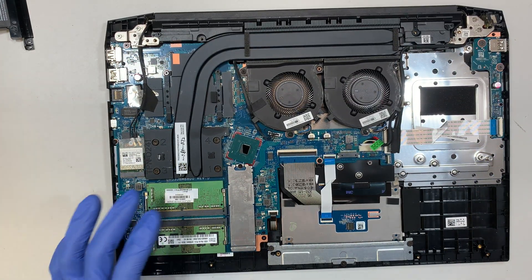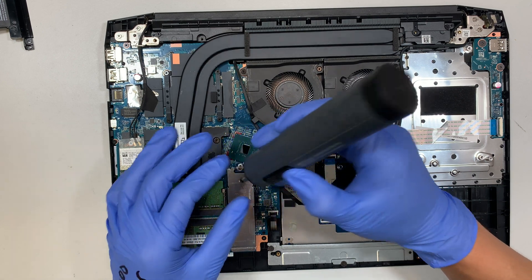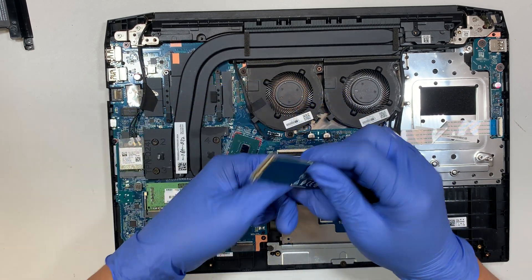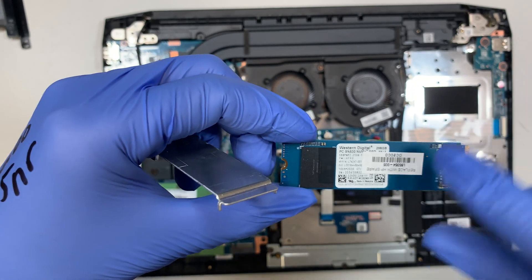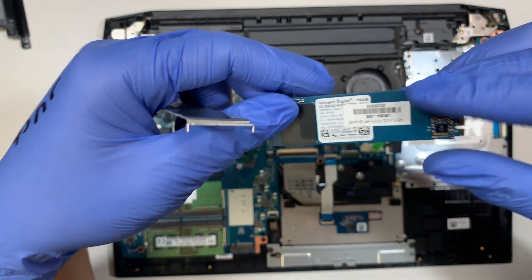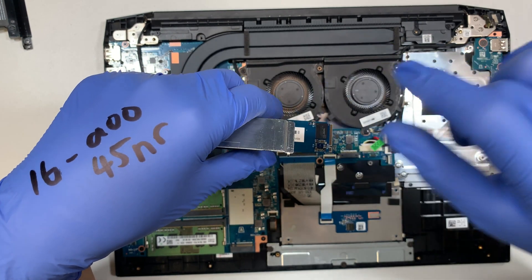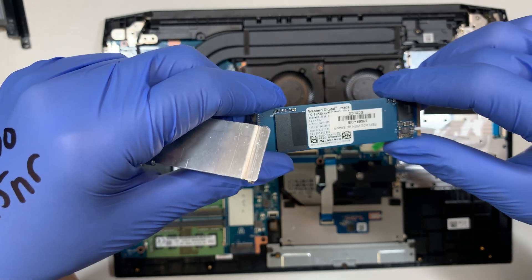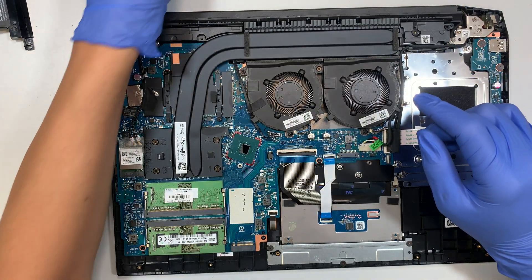The reason I'm getting the error message is actually coming from the M.2 drive. To remove the M.2, go ahead and remove that one screw, and the M.2 will slide away. Slide it out — this is a Western Digital 256GB M.2. If you need a larger capacity like 512GB or 1TB and want to upgrade your M.2, I have a video in my channel showing how to clone M.2 to a larger drive. I'll show you step by step how to clone from a regular M.2 to a larger 1TB.